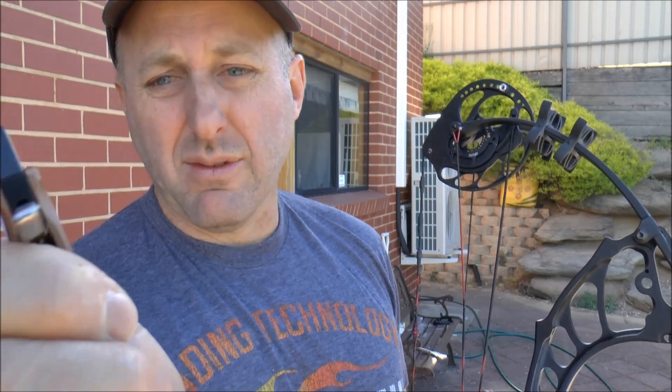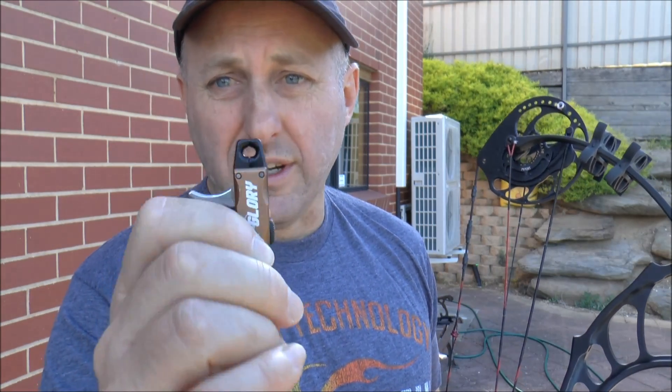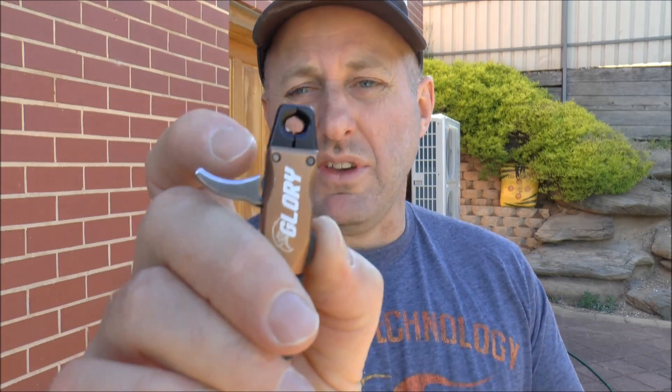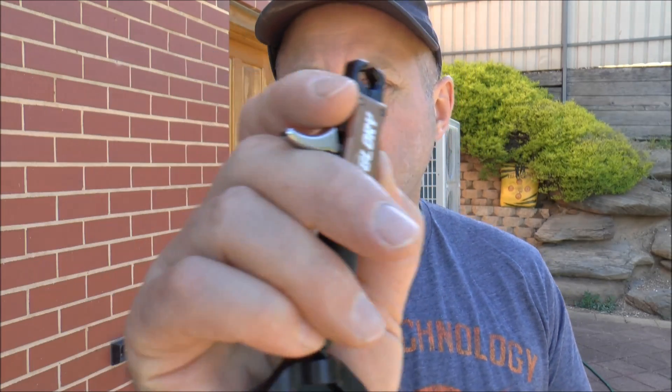The Comfort Grip version has a little rubber grip in the middle and a rubber thumb grip. It sells for $125 Australian dollars. The normal Glory is $110. Is it worth the extra $15? I don't know — $15 is like one takeaway meal, and you're going to keep this release aid forever, and you do use that grip when you're loading it.